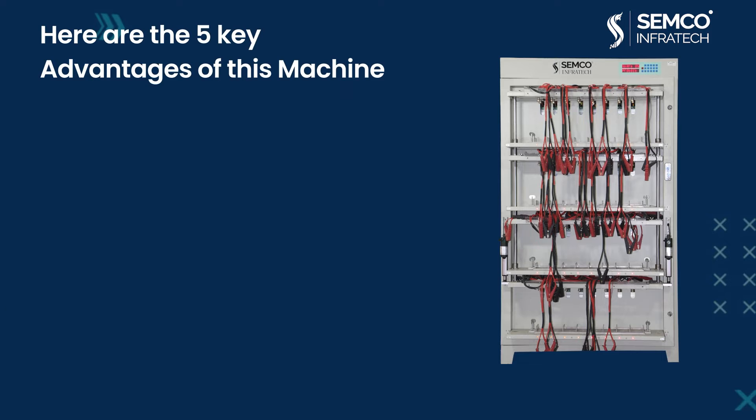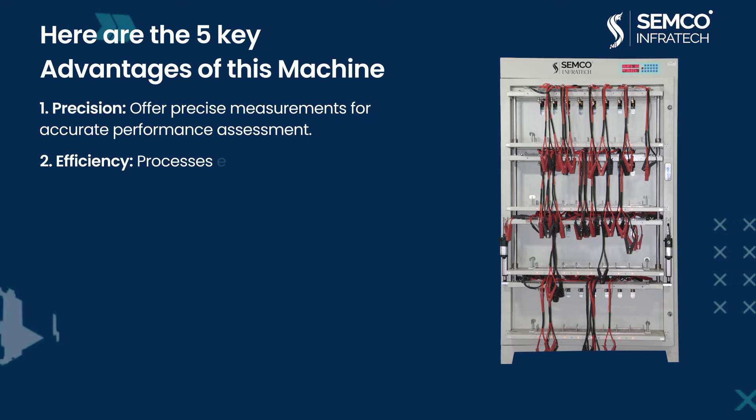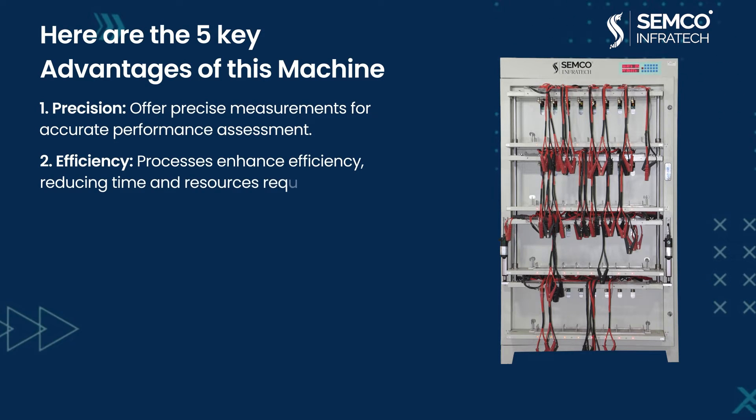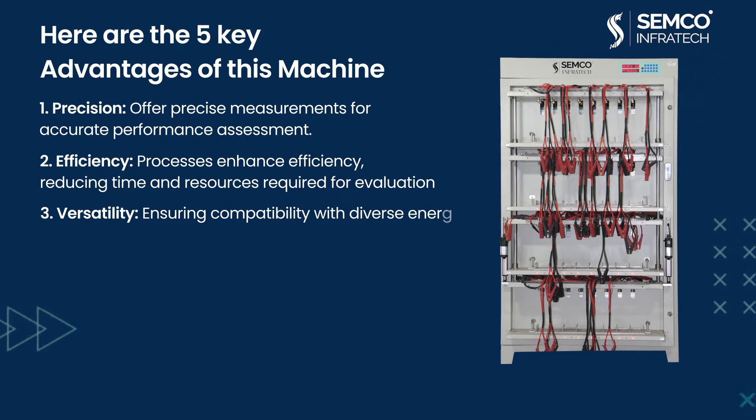Here are the five key advantages of this machine. First, Precision: it offers precise measurements for accurate performance assessment. Second, Efficiency: processes enhance efficiency, reducing the time and resources required for evaluation. Third, Versatility: ensuring compatibility with diverse energy storage technologies.